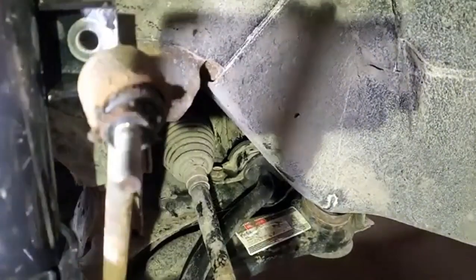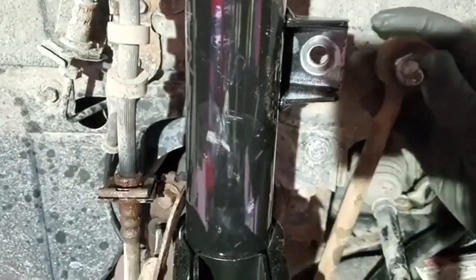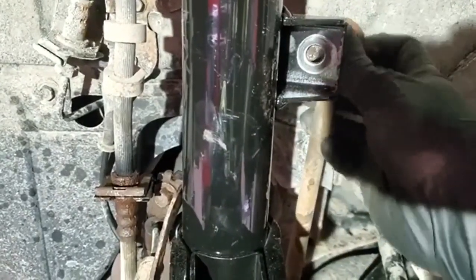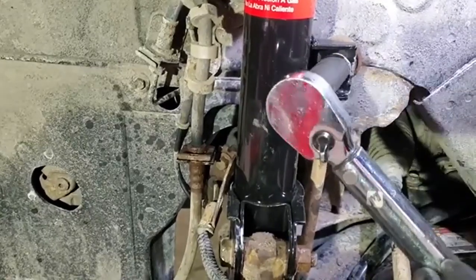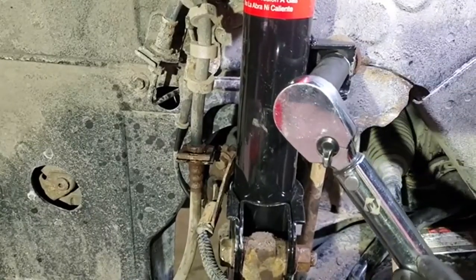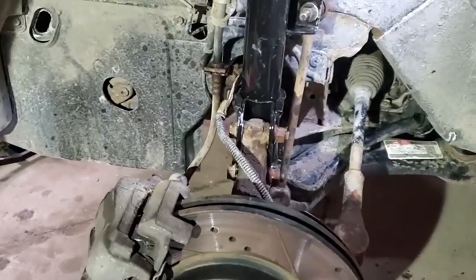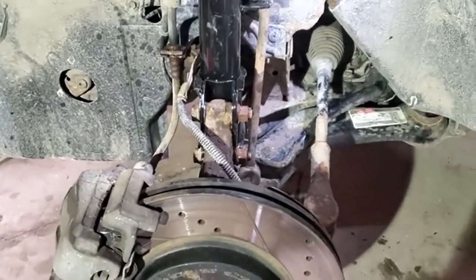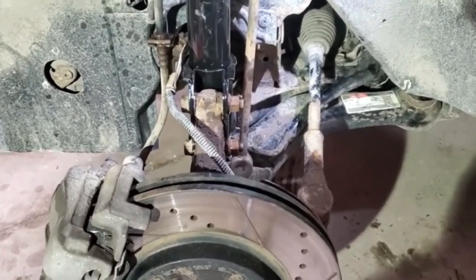That's pretty much it for the bracket. The last thing is to reinstall the sway bar link — put it in, apply some anti-seize, and torque it to 46 foot-pounds. That's all. Thanks for watching — please like and subscribe, check our links for parts and tools in the description, and do it yourself.